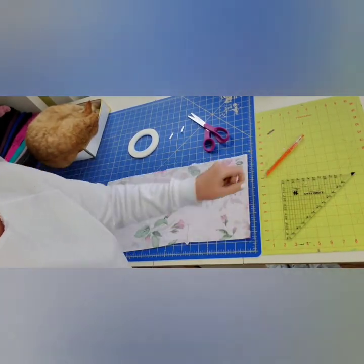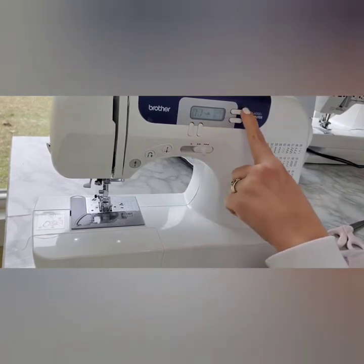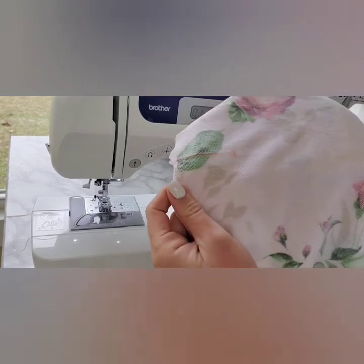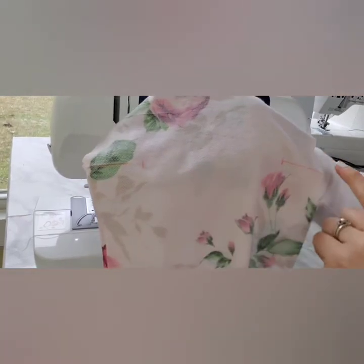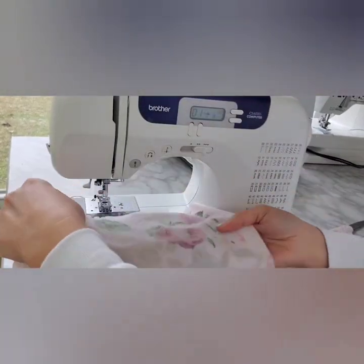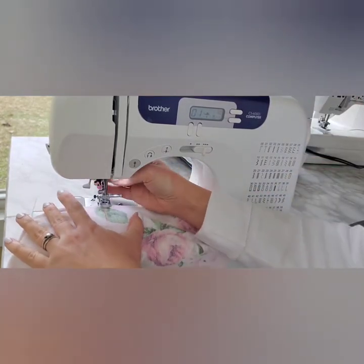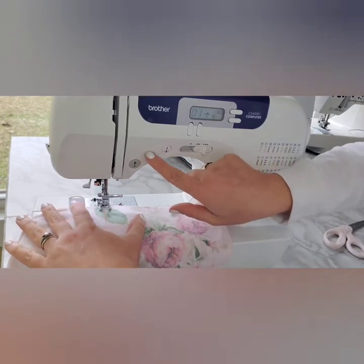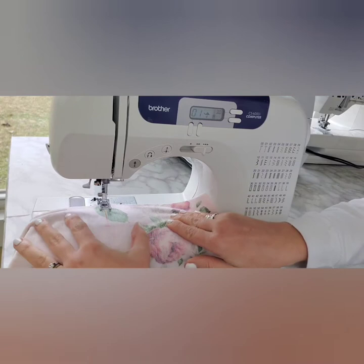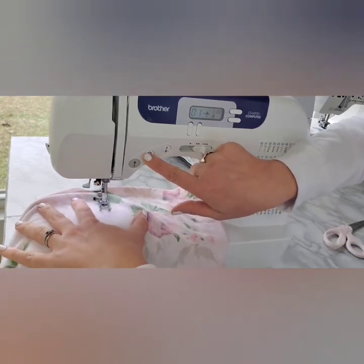Now I'm going to be sewing along the marks that I made with a straight stitch on my sewing machine. I choose my straight stitch and my length is three. I'm simply going to begin at the notch and sew inward two to three inches, ensuring that I backstitch at the end of the stitch — this will be your pocket opening and you definitely want this stitch to be secure. I lower my needle and my presser foot, sew forward and then backstitch, then sew along the marked line two to three inches, stopping and backstitching again.